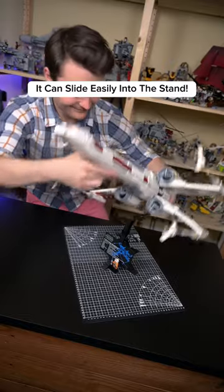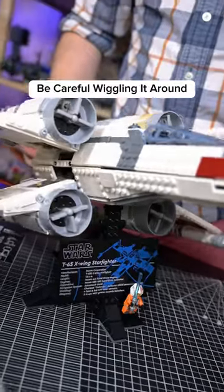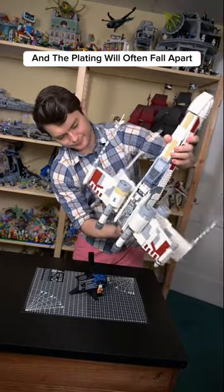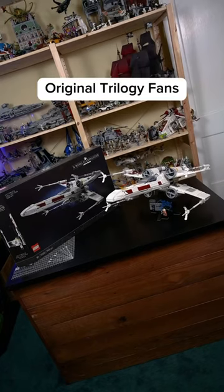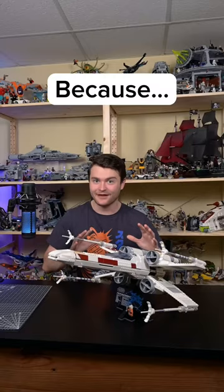Not only can the model sit upright, it can slide easily into the stand. Be careful wiggling it around, as it's quite fragile, and the plating will often fall apart due to a lack of internal connection points. I'd still recommend it for original trilogy fans and adult collectors, because...